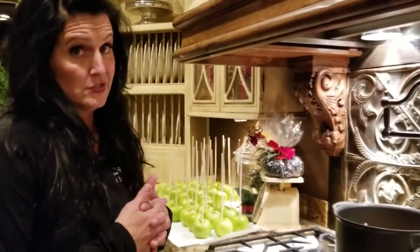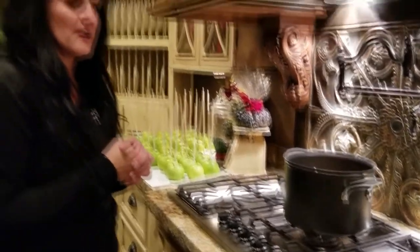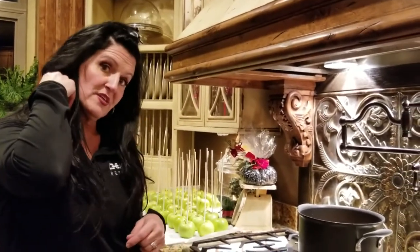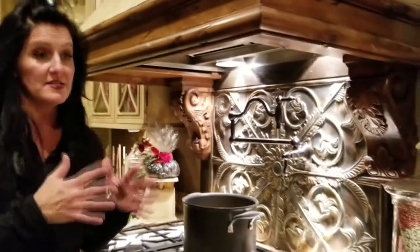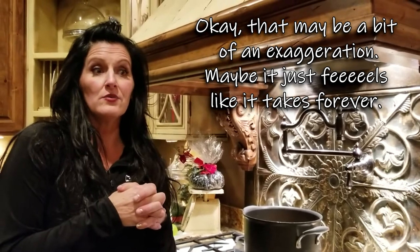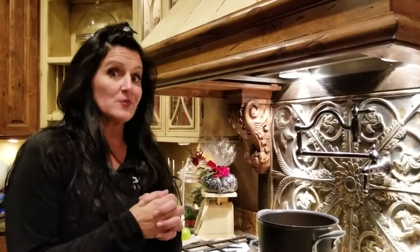Okay, we're going to get started on our caramel apples, and I will tell you this — this is the hardest part. Look how pretty — I love the way this looks. A lot of times I'll do this for Halloween. I wanted to do a tutorial because I have a lot of people asking for gourmet caramel apples. This is a really awesome recipe because it's easy as far as the recipe goes, but it takes forever to get the caramel to the firm ball stage that you need. But it's worth it in the end.